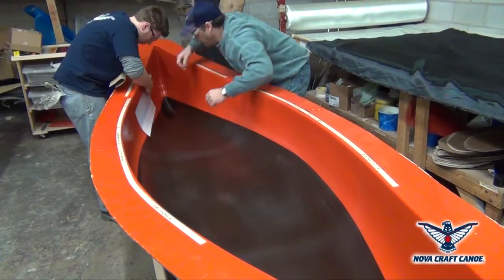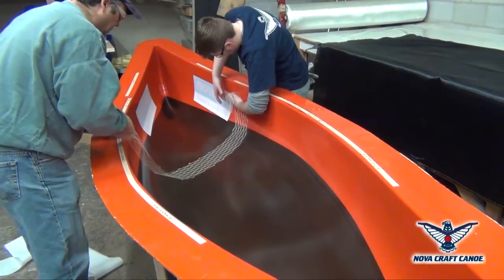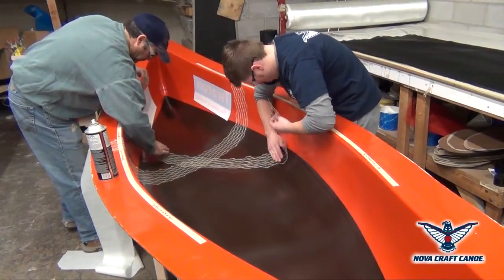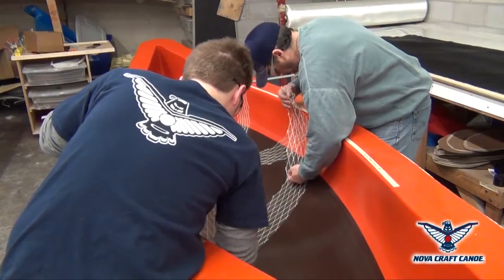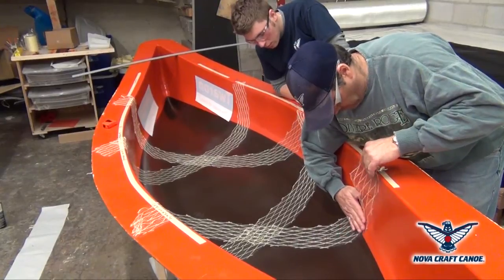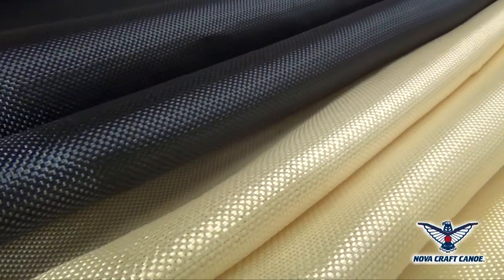NovoCraft makes several standard lay-ups. In this process, you will see one of our themed canoe designs that was mandated by Touaron. Touaron is the finest aramid available in the industry. This prototype canoe was engineered with an aramid scrim pattern that will deliver structural strength as well as greater torsional stability. Touaron supplies us with a choice of yellow and black aramid.